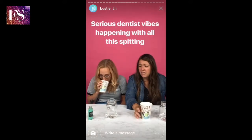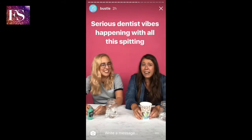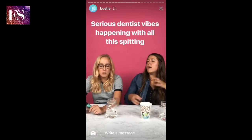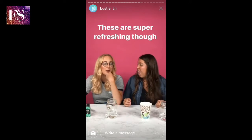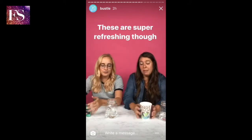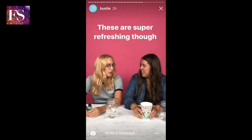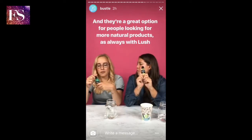I don't think they taste bad. I'm just getting serious dentist vibes — like you know when they put the fluoride on your teeth? I'm never a fan of that. It does have a little bit of that fluoride feel. It's the action of the spitting that reminds me of the dental office. I always drip water down my entire body when I go to the dentist, I don't know why. But I'm like super fresh — I'm so fresh!